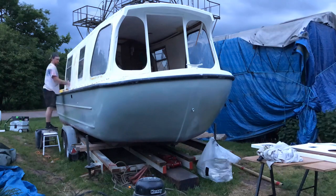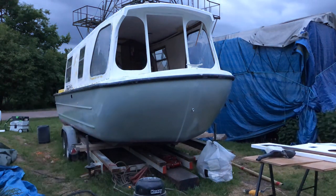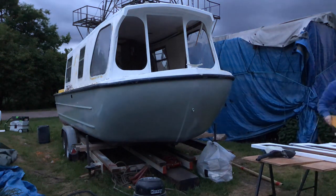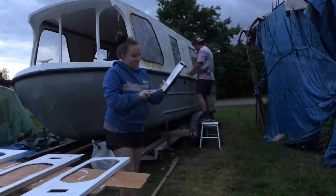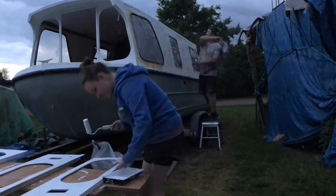Victor's going around the windows putting on some masking tape. We decided that we should not paint today because of the weather, and hopefully we're going to have a better day the next day so that we could actually paint — because we'd managed to finish all the jobs that we wanted to.